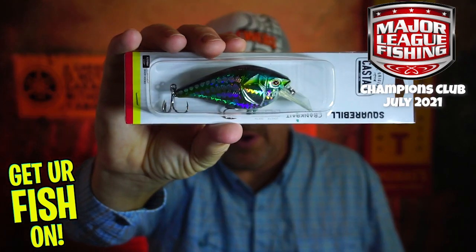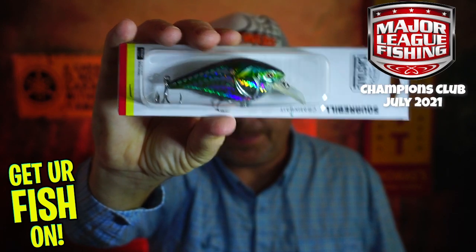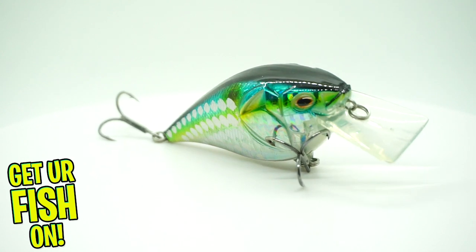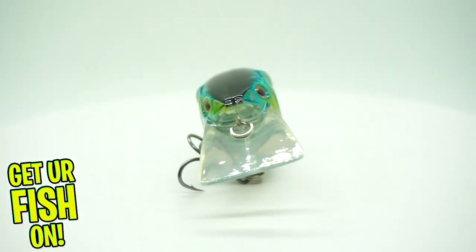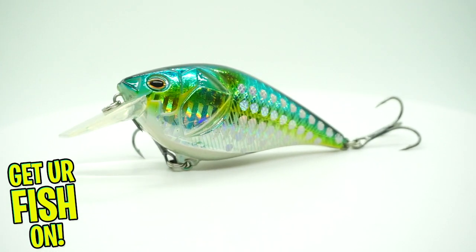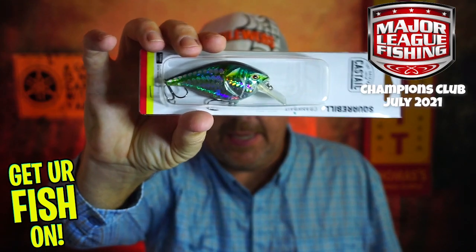They started us off with the new Castaic Squarebill Crankbait. I'm in the process of doing a closer look video on this — it's a brand new bait. This is the larger size; they come in four sizes. They're supposed to be medium shallow-water diving baits, which is why I like it. The paint is ridiculous. It dives three to five feet. The color is called A-Shad, or Five A-Shad.